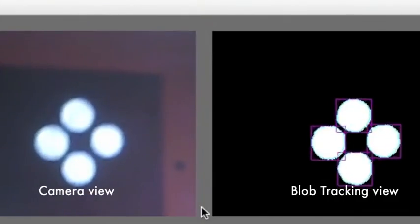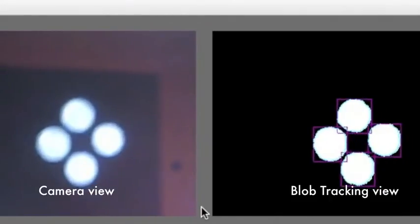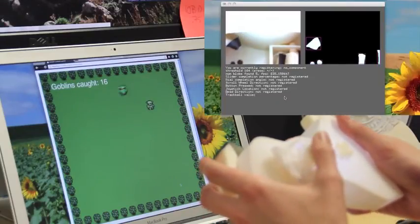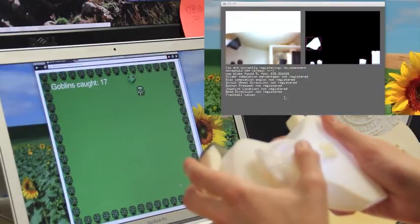Here we can see that the direction pad is being moved as the dots change size and orientation. SORON uses a single miniature camera with an embedded ring light to observe changes on the interior of input components as users actuate them. The vision software sends processed events out via OSC for designers to use. Our designer has chosen to make a small game to test his controller.